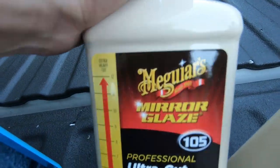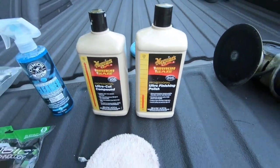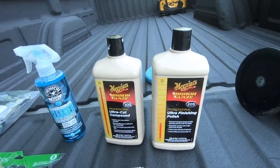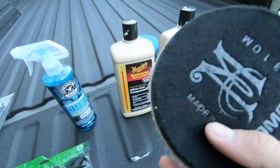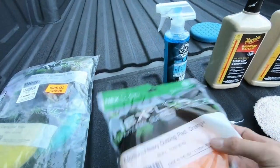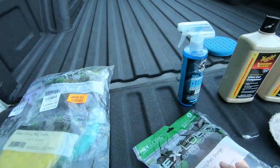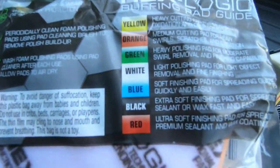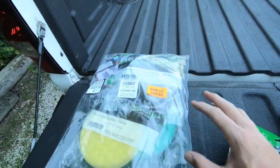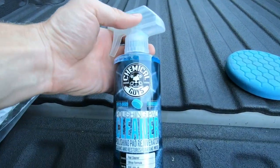For products: the first step is Meguiar's 105 for heavy cutting, then 205 for polishing. You can get both at auto parts stores, but Harbor Freight sells them a couple dollars cheaper. I'm using a Meguiar's microfiber heavy cutting pad with the 105, and then the Chemical Guys medium-heavy cutting foam pad with the 205. They have an index on the back showing which is the heaviest or lightest cut — I got a variety of those.